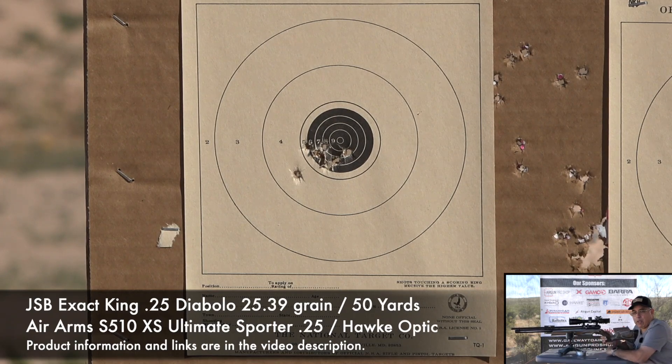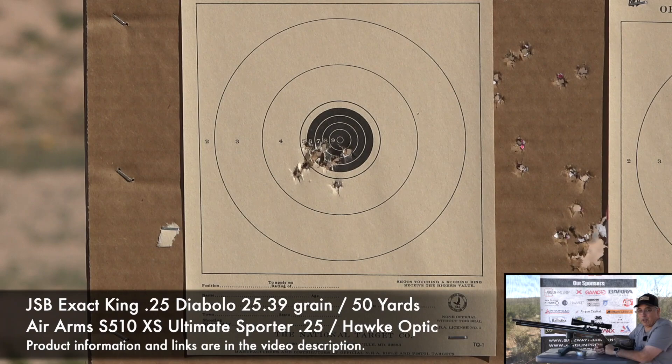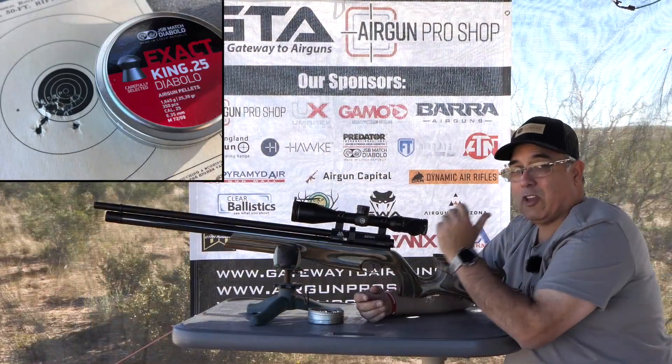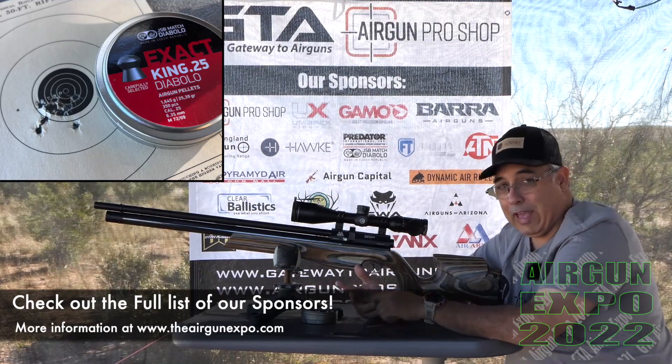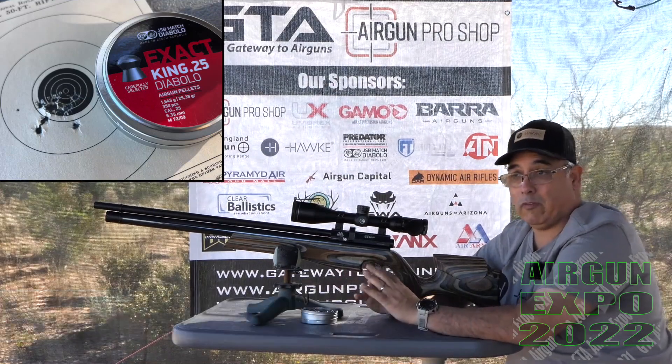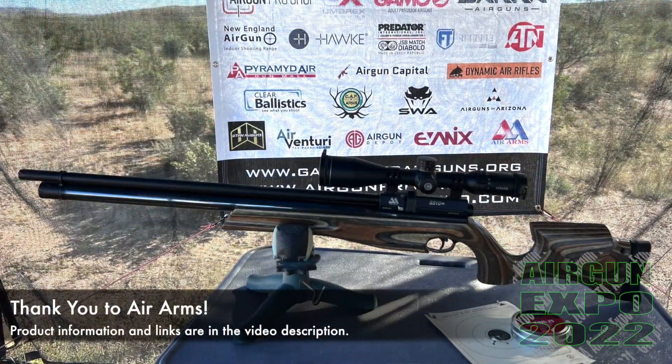That last shot just went right through the group of the others — barely heard any impact on the paper. So this gun for me goes in the boringly accurate class. You can take one of these out of the box, put glass on it, and it's going to give you exceptionally good results. That is another thing I really love about Air Arms — you don't have to fight with them, they just work. And I love that about the products they make. They are good.